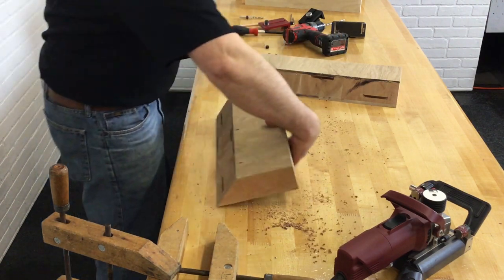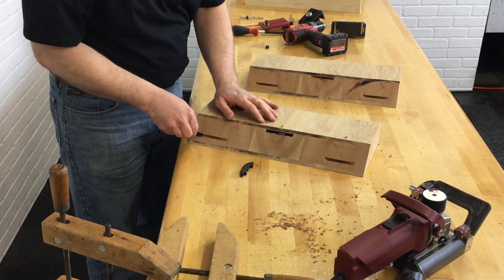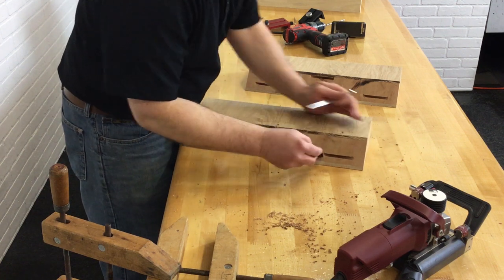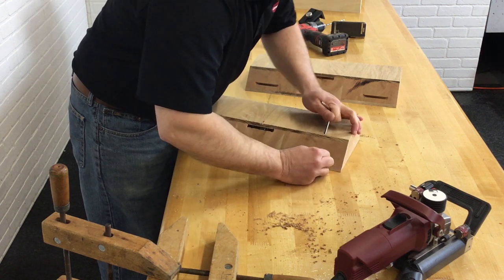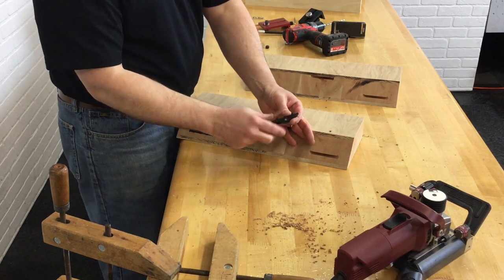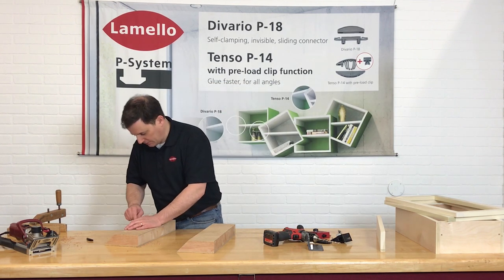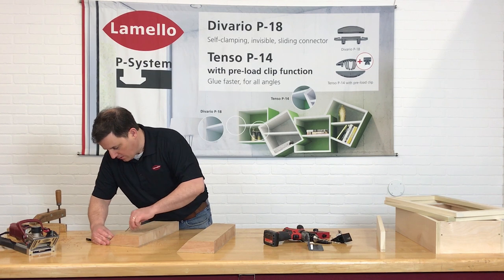Remove all the extra sawdust so it doesn't interfere with the cams on the Clam-X connectors. I'm going to put all these in with the cam lock side up. I'll take the long drill jig accessory and run it down here, just making sure I have my cam lock alignment good before committing to putting everything together. There was a little bit of sawdust in one — this is why we check that. I didn't quite get all the sawdust out and it got jammed down into the cam lock, so I'll set that aside and get another connector.